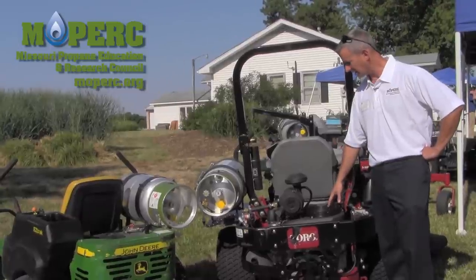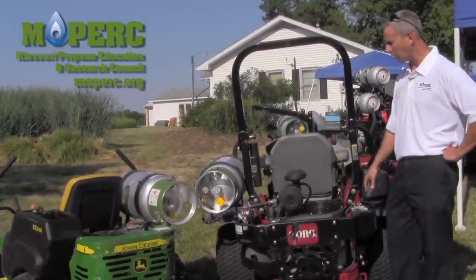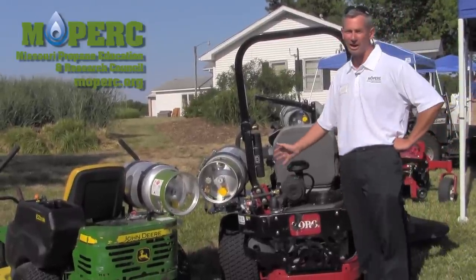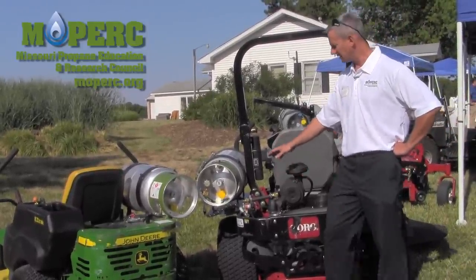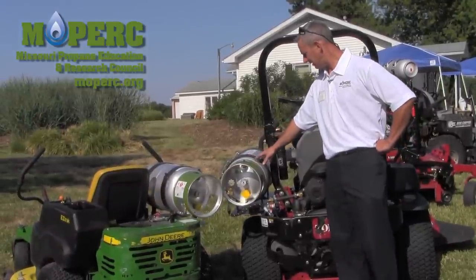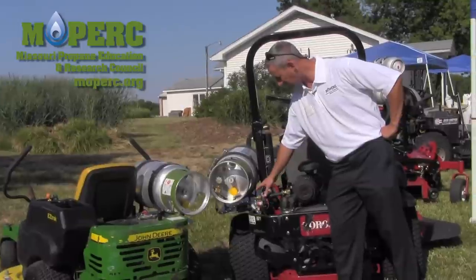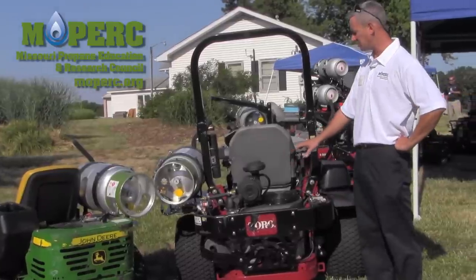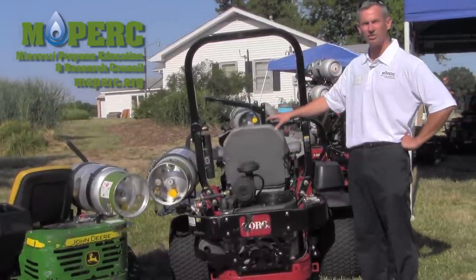This is a Kawasaki powering a Toro. This was a factory gasoline model — it was converted in one day. The tank is mounted on the left hand operator side. It replaced the gas tank, runs through. It's got a safety solenoid, a carburetor. It's tied into the engine system — if the engine stops, the fuel supply is shut off.